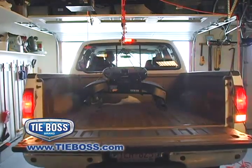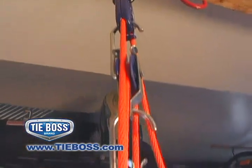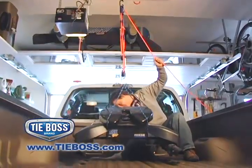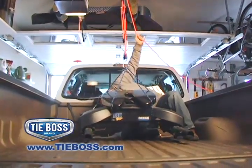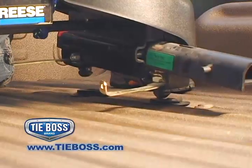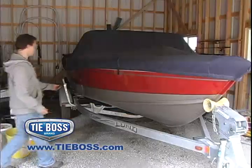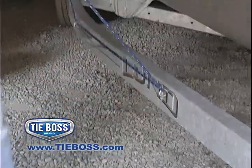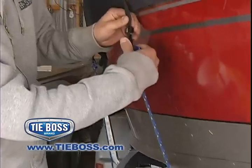With the TieBoss block and tackle system, the pulleys combined with the locking action of the TieBoss allow you to lift up to 275 pounds onto a truck bed or loading dock with ease. Boat owners, secure your boat cover or tie-down coolers and tackle boxes inside your boat to prevent them from sliding underfoot or overboard.